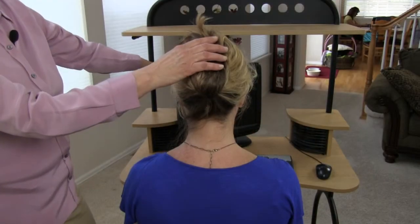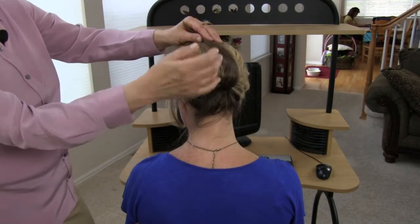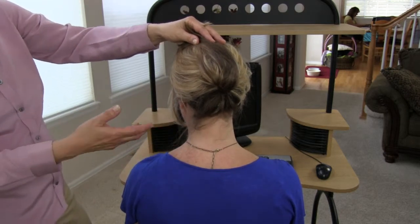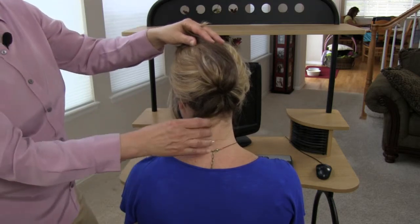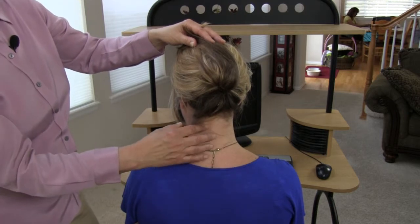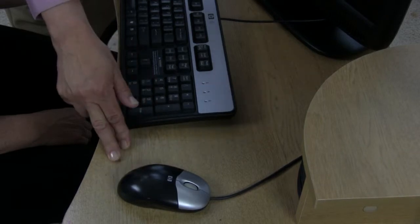She has placed her monitor on an angle on the left side of the workstation, which has affected her posture in the neck, creating excessive neck rotation to the left of probably 25 to 30 degrees. This causes neck stress to the joints, muscles in the cervical spine, mid-back, and lumbar spine.